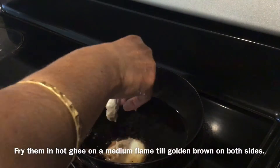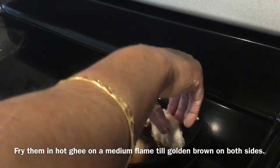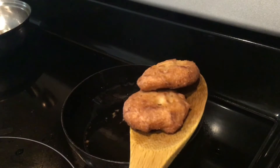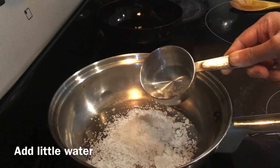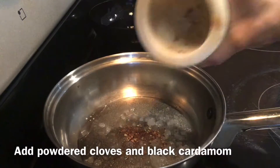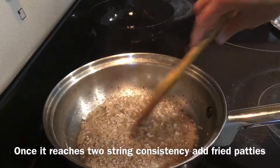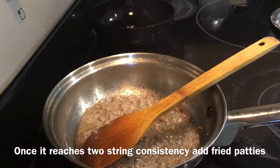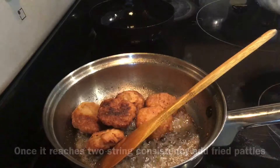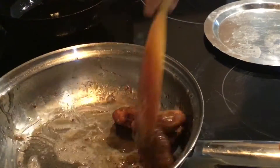Now fry them in hot ghee on a medium flame till golden brown on both sides. The fried patties are ready now. To prepare sugar syrup, add 1.5 cup of rock sugar and powdered spices of cloves and black cardamom. Add a little water and cook until it reaches 2-string consistency.